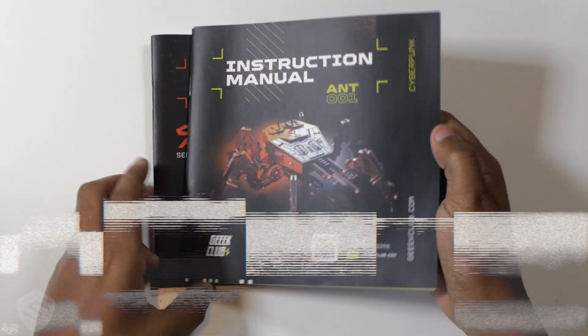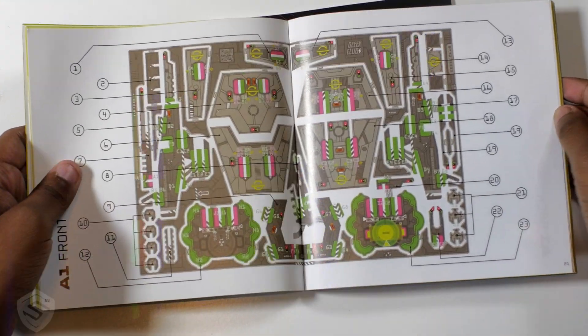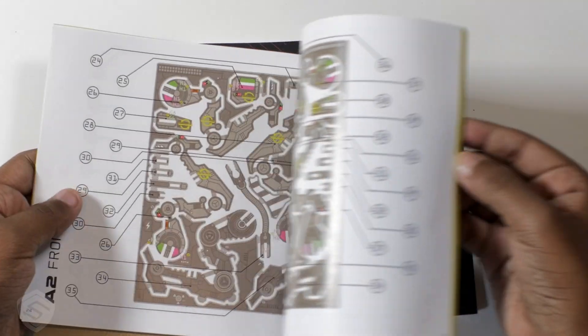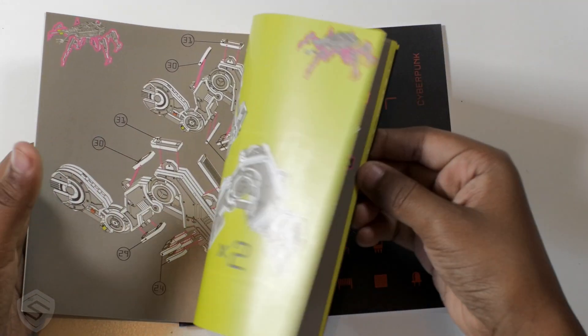There are two manuals — an educational manual and an instruction manual. One gives us the basics of electronics included in the package, and the other gives us specific details on how to build this hexapod tank. Look at that, it's so cool.